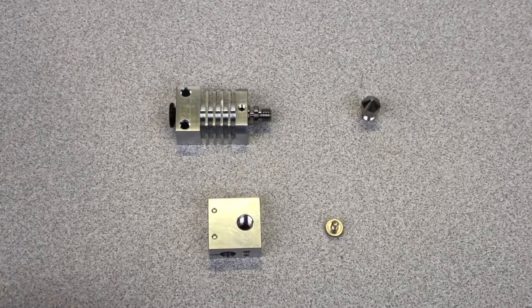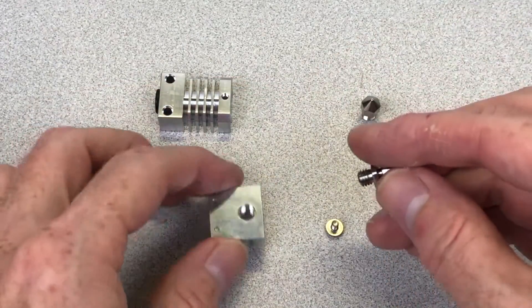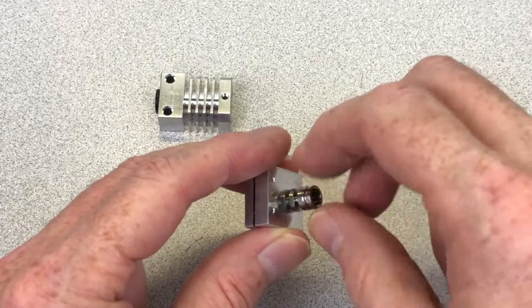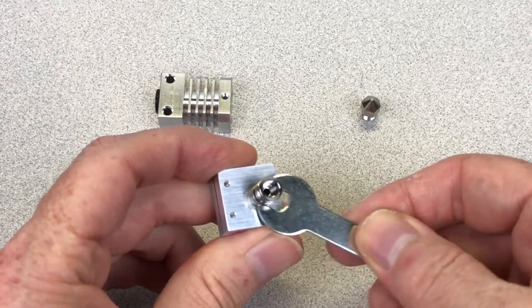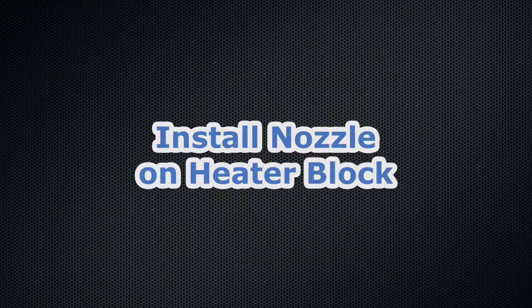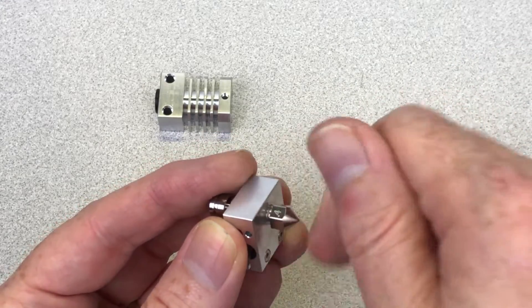The titanium heat break is packaged with the cold end. Remove it from the cold end — it's not screwed in — then screw the heat break onto the new heater block and tighten it with the included 7mm wrench. Then screw the nozzle onto the new heater block and tighten it just finger tight.